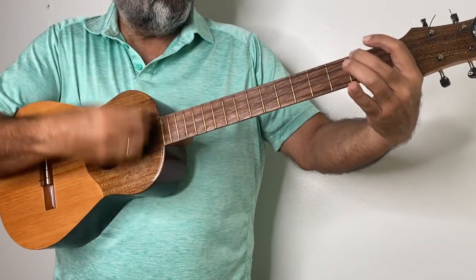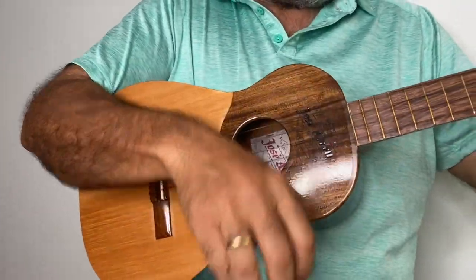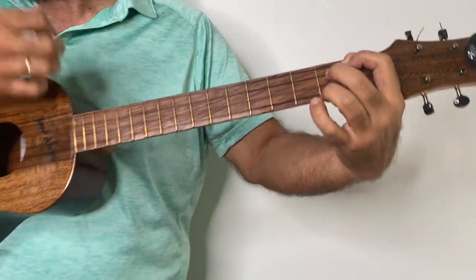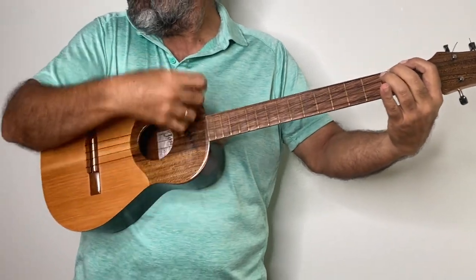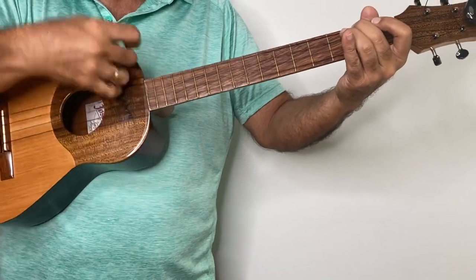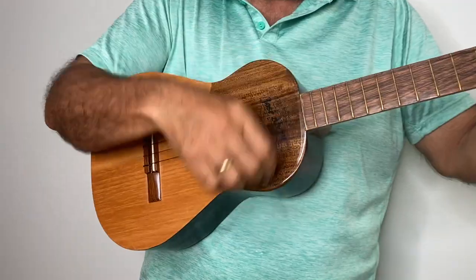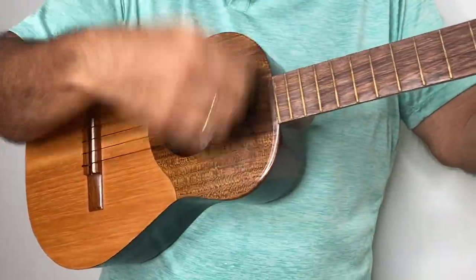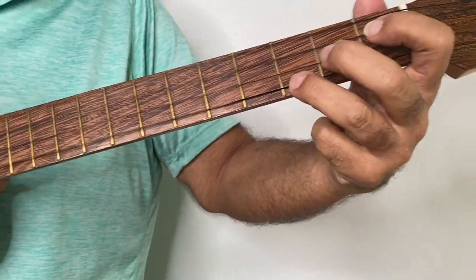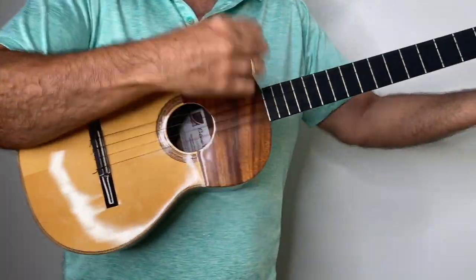The first Cuatro we're going to listen to is made from redwood and cedarwood. Now we're going to listen to the Cuatro made from Indian Rosewood.